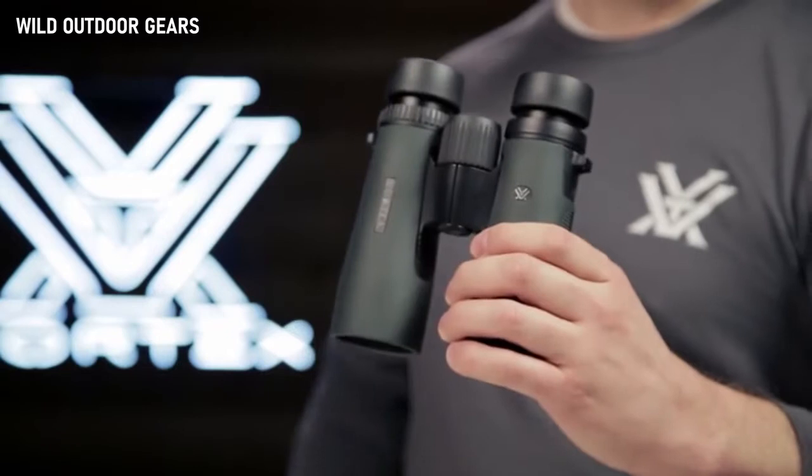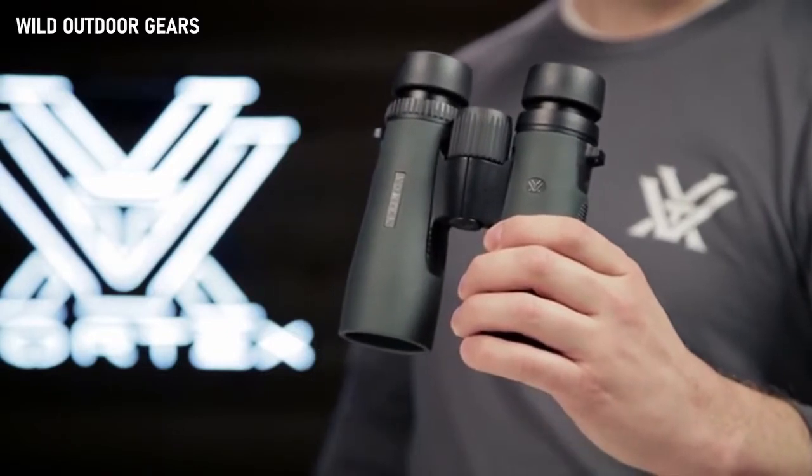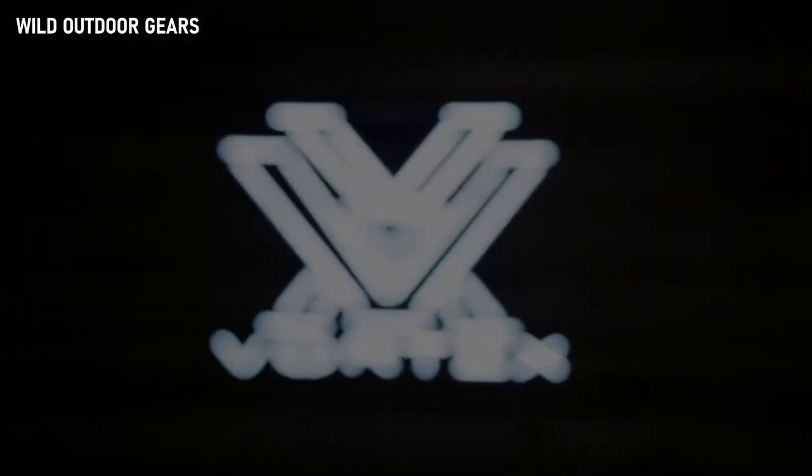The Diamondback is bang for your buck — value and performance, all covered by the Vortex VIP warranty.